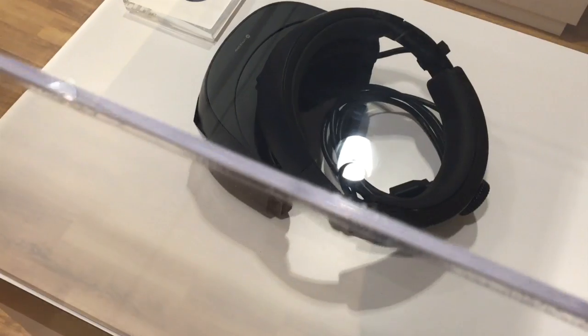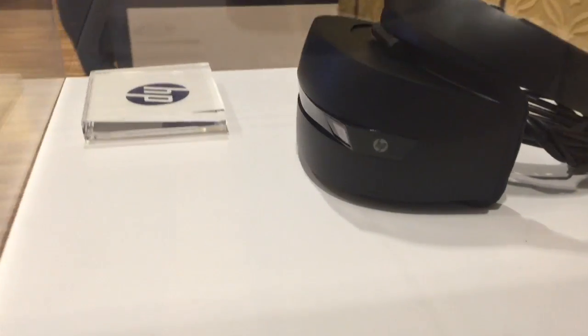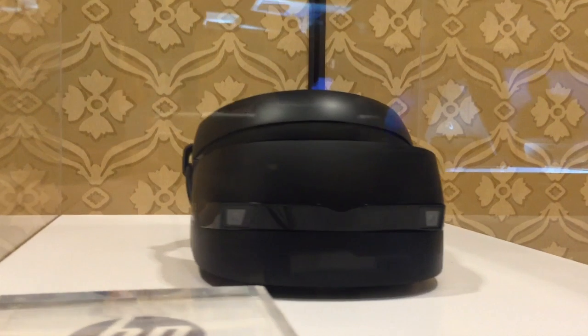We will learn more about this as the year goes on, and maybe some information will leak, but I suspect that information will arise sooner rather than later now that these companies are starting to show off the hardware. So, this is HP's iteration. Take a look and enjoy.